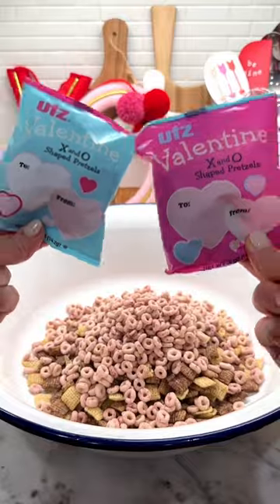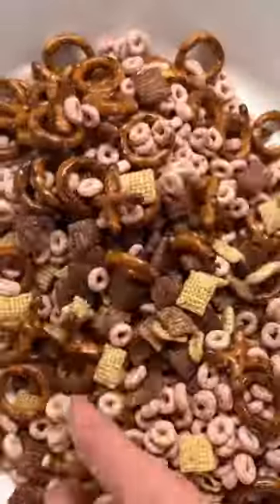Start by combining chocolate Chex cereal, Very Berry Cheerios, and X and O shaped pretzels in a large bowl.